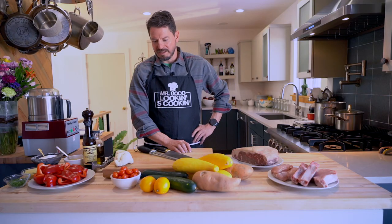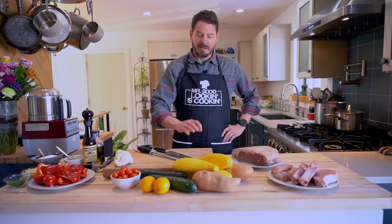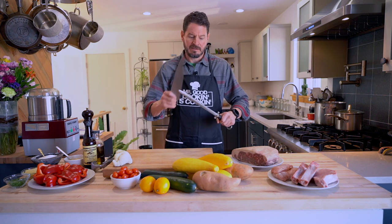Good afternoon and welcome back. Today we are going to do some grilling - and that's not barbecue. There's a lot of confusion: grilling is grilling, barbecue works with smoke and wood and slow roasting. Today we're just going to put everything on the grill - your whole meal. We've got some bone-in pork chops, some steaks, and we'll do some chicken. Let's get started with the vegetables.